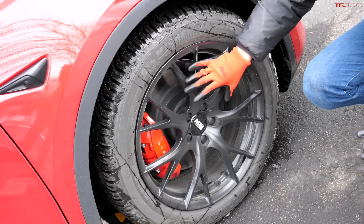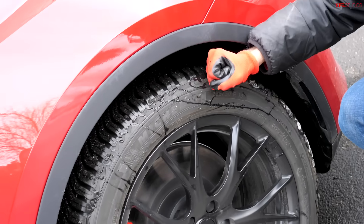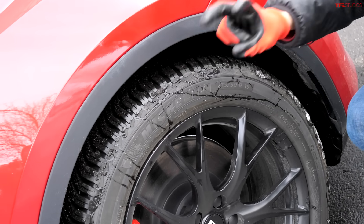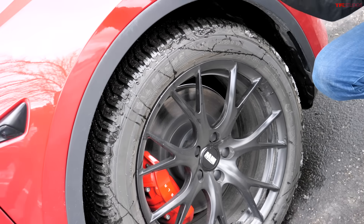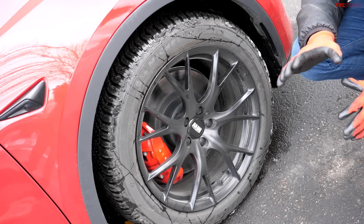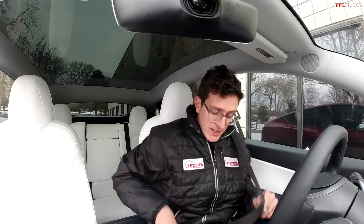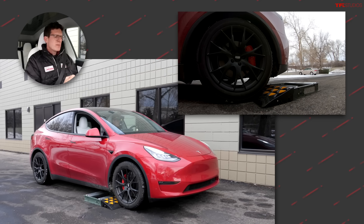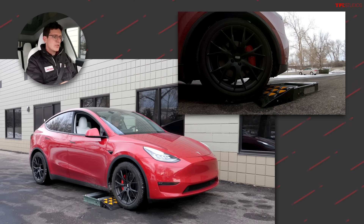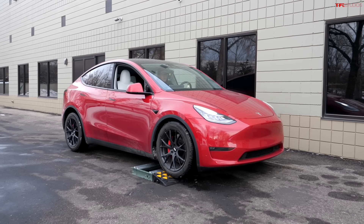This Tesla came to us with 21-inch wheels and summer tires — basically a horrible combination for snow. So we swapped them out for Martian wheels, 19-inch wheels that allowed us to fit a thicker tire. These are the Michelin CrossClimate 2 tires, much better for the snow. That's got to be high on your wish list if you're hoping to improve your vehicle's snow performance. Ground clearance is another issue — there's not a lot of ground clearance in the Model Y.